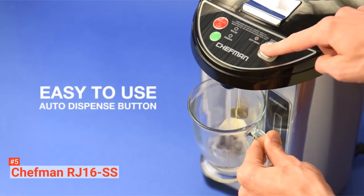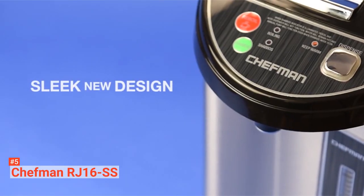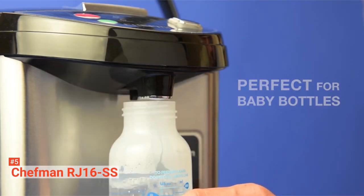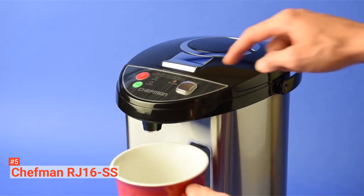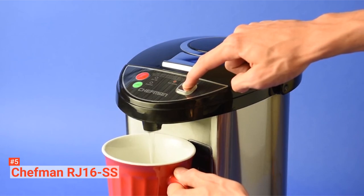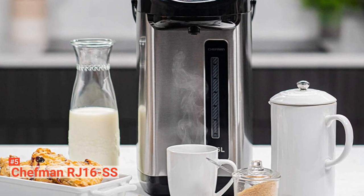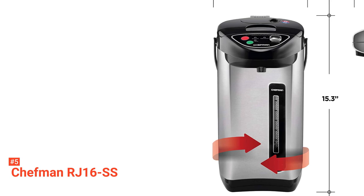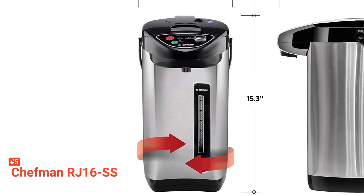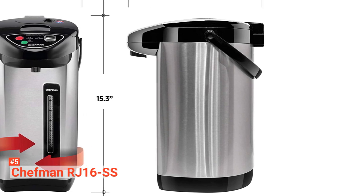It has a 5.3-liter and 30-plus 5.7-ounce cup capacity and powerful insulation that enables water to stay heated all through the day. This is perfect for personal use at home or in the office, business meetings, parties, and other informal social gatherings. You can see how much water is left by looking at the transparent water level gauge, so it will be easy for you to know how much water you should add to keep the coffee urn filled up. Transporting this pot from the sink to your dining table, counter, or buffet table is very convenient thanks to its fold-down carry handle.